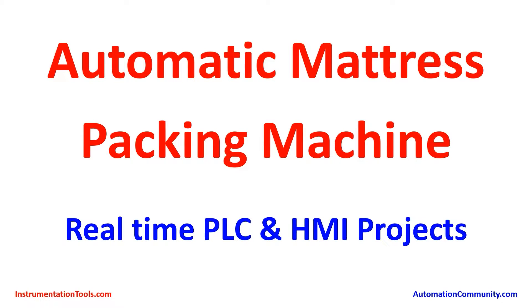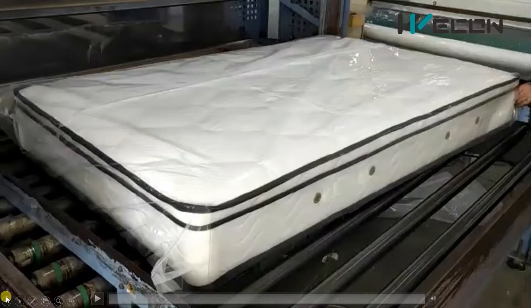Hello friends, welcome to our YouTube channel instrumentationtools.com. Today in the series of real-time PLC and HMI projects, we have come with the example of an automatic mattress packing machine. I hope you'll find it quite interesting to know how mattresses are packed. So let's begin our journey.